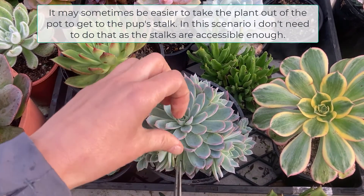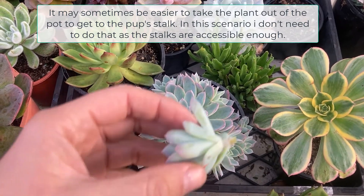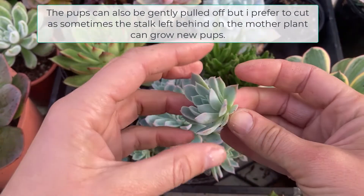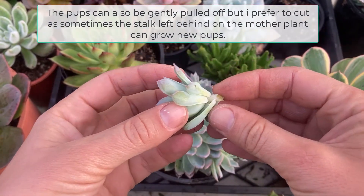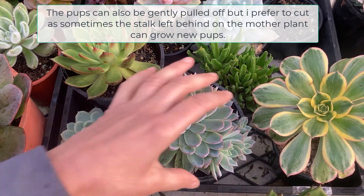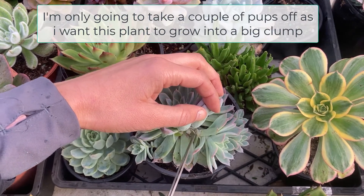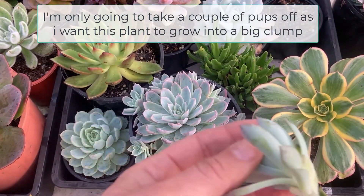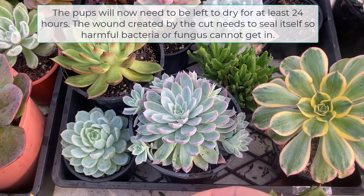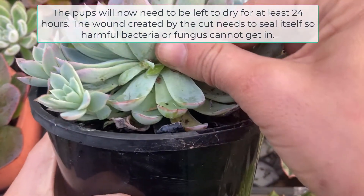It may sometimes be easier to take the plant out of the pot to get to the pup's stalk. In this scenario I don't need to do that as the stalks are accessible enough. The pups can also be gently pulled off, but I prefer to cut as sometimes the stalk left behind on the mother plant can grow new pups. I'm only going to take a couple of pups off as I want this plant to grow into a big clump. The pups will now need to be left to dry for at least 24 hours so the wound can seal itself and harmful bacteria or fungus cannot get in.